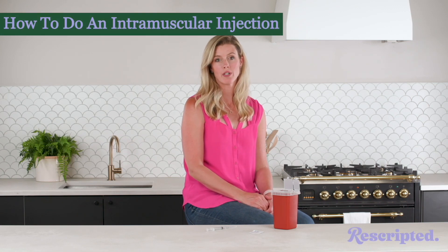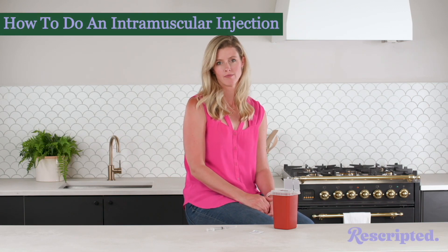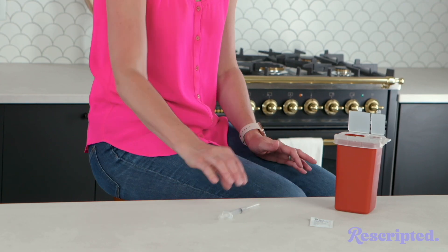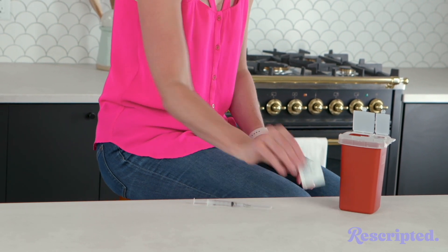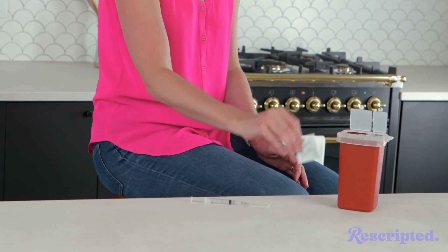Now I'm going to show you how to do an intramuscular injection. It goes into the muscle. I have my medication all ready to go and all I need is an alcohol swab and my sharps container.